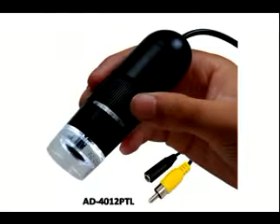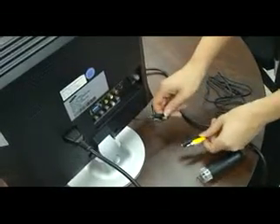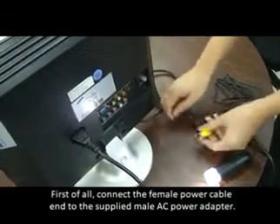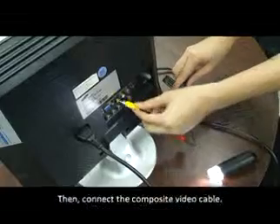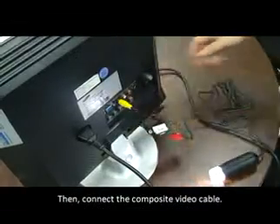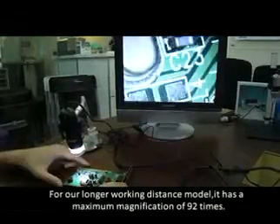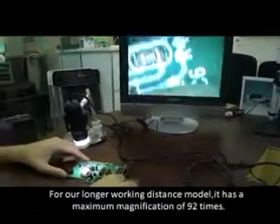The AD4012PTL model features improved color rendering and long working distance. To connect the RCA cable, first connect the female power cable into the supplied male AC power adapter, then connect the composite video cable. For this longer working distance model, it has a maximum magnification of 92 times, and you must maintain about 2.2 inches distance away from your object.